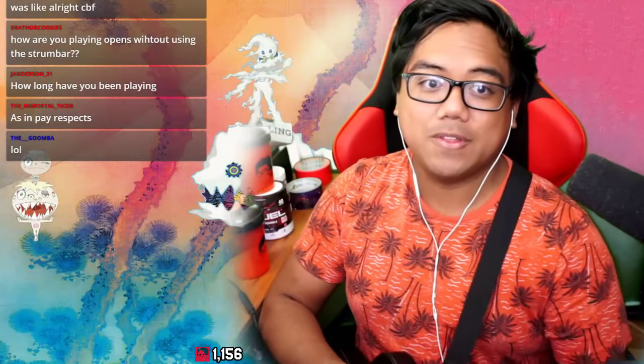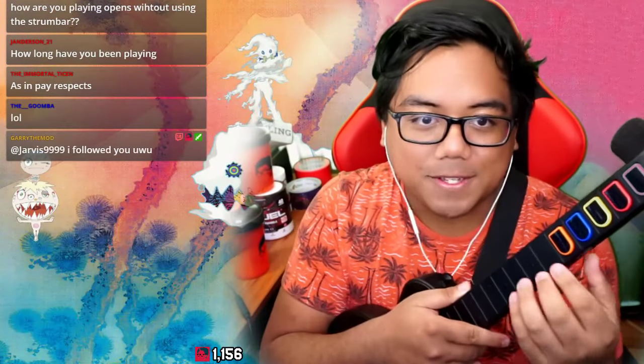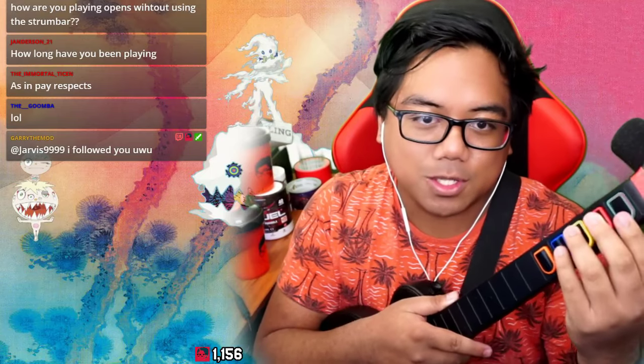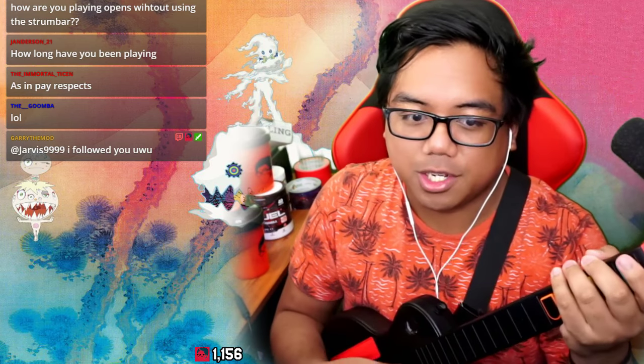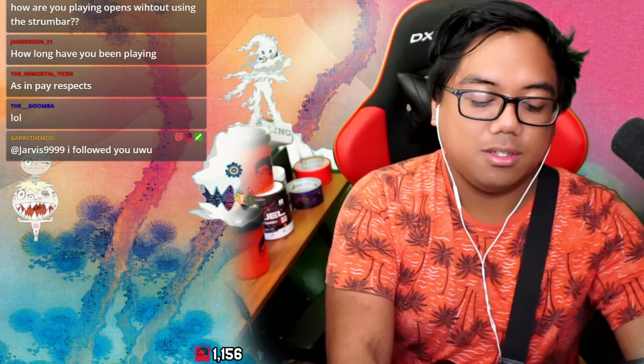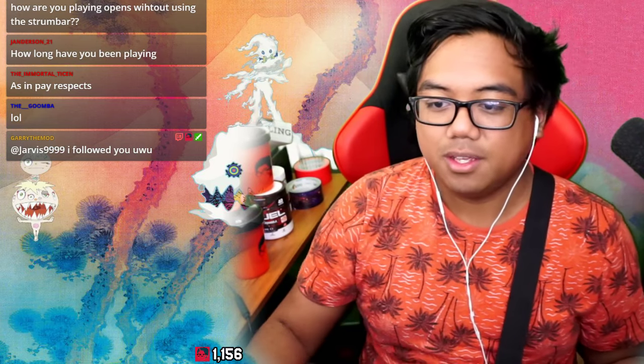For beginners, big tip: don't be scared of the orange button. I know it seems a little rough in the beginning. Take your four fingers — I know you're probably used to green through blue — move it up, and then use your index finger for red and green. You'll be fine, you can do it!